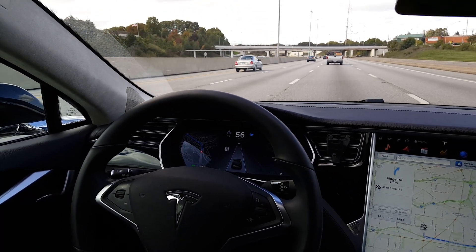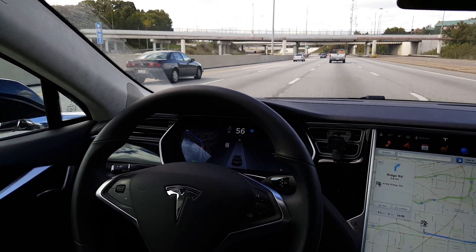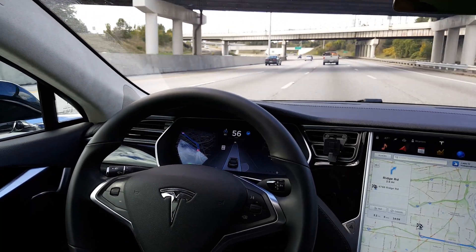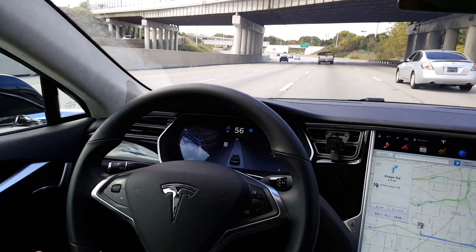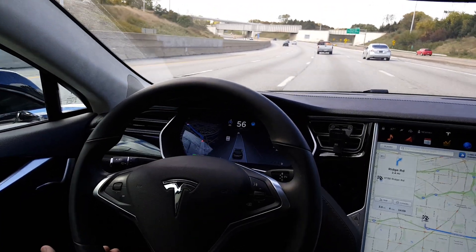If you accidentally leave your turn signal on, it's also only going to make one lane change at a time. So even if you forget to turn it off, it'll only move one — it's going to keep you in that lane. You have to turn your turn signal off, wait at least a little bit of time — how much I'm not sure — and then do another lane change.